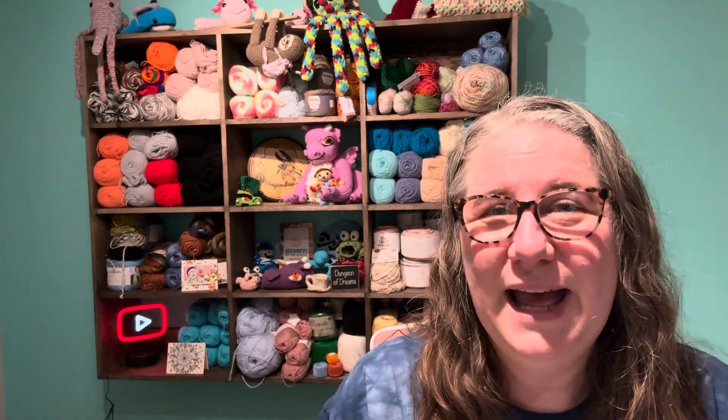This segment, Crochet With Me Friday, is where I dig back to way in the beginning when I first started the channel, and I share some of the video tutorials that I did way back when, before I had any subscribers.